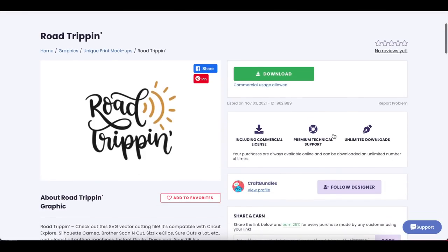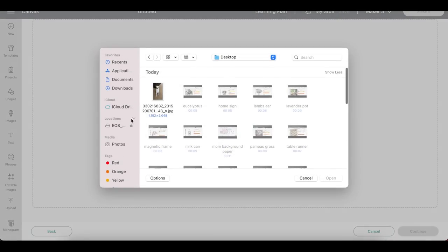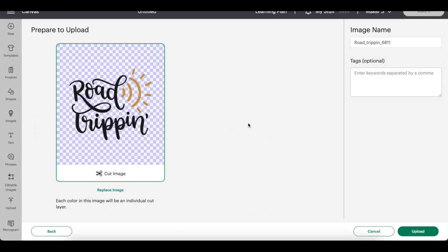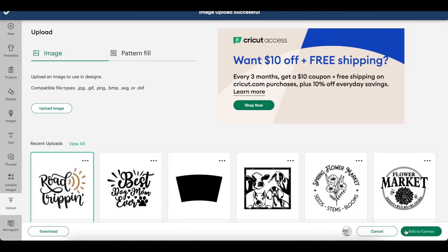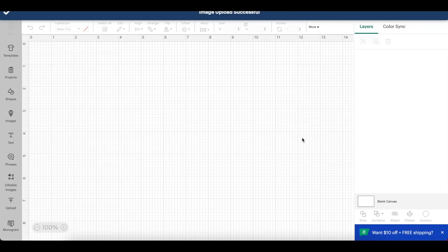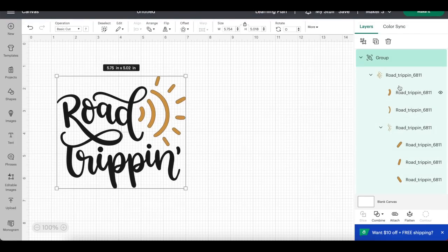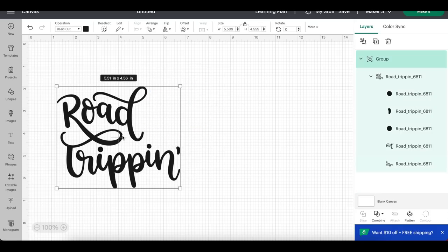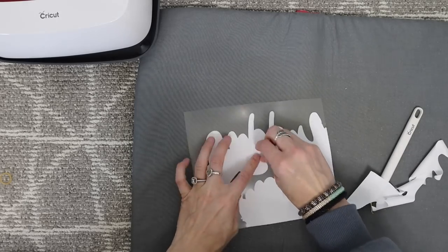The first SVG I chose to download was this road trip one and it is really easy to do this whole entire thing. I'm going to show you step by step. You download this, go into Cricut Design Space, upload an image, and go to your downloads — and this is what's going to pop up. I clicked the road trip one and we're going to make a really cool and cute t-shirt.